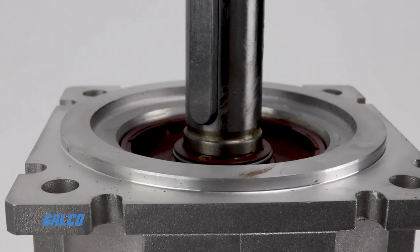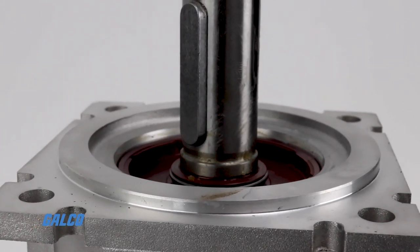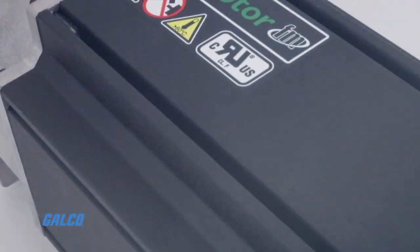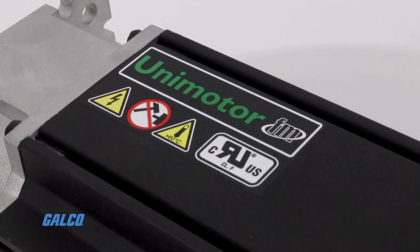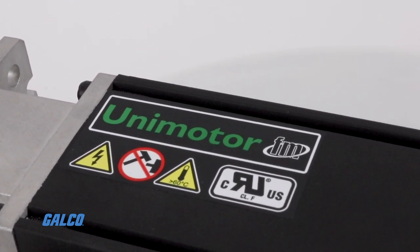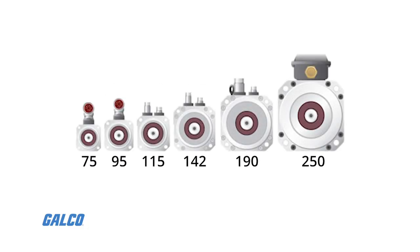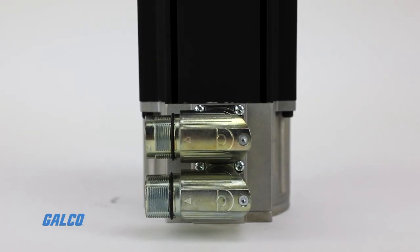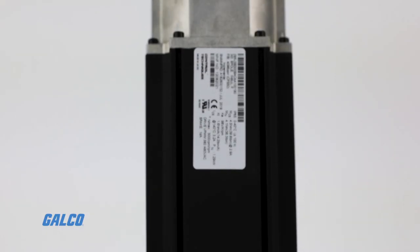The Unimotor FM series covers a power range from 0.27 to 13.2 kilowatts, with rated speeds up to 6,000 RPM and constant torque ratings up to 106 newton meters. Unimotor FM motors are available with a variety of connector options along six different frame sizes and lengths for a robust mounting profile that can fit into most applications and spaces. Each motor carries an IP65 rating for protection against environmental hazards as well.